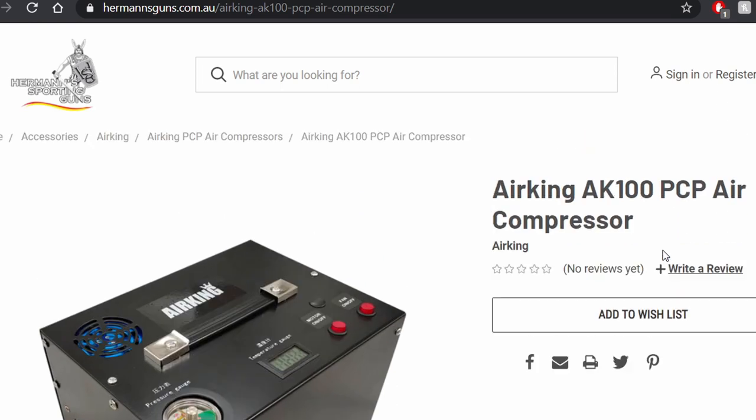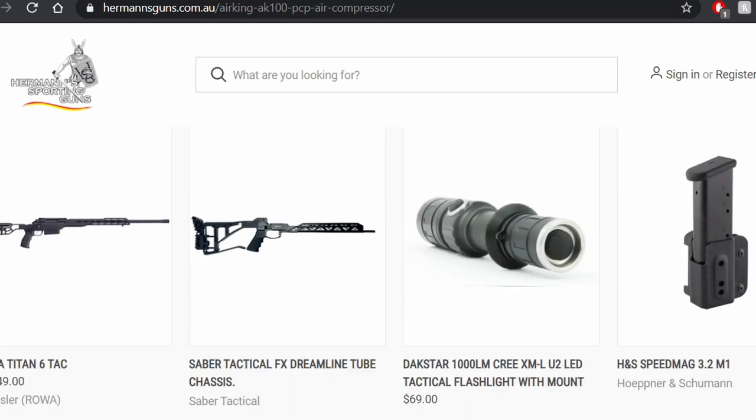They've got Sabre Tactical, Crafted and Lift, hybrid slugs, and lots of different types of ammo. So if you see something you like, support the people who support me.